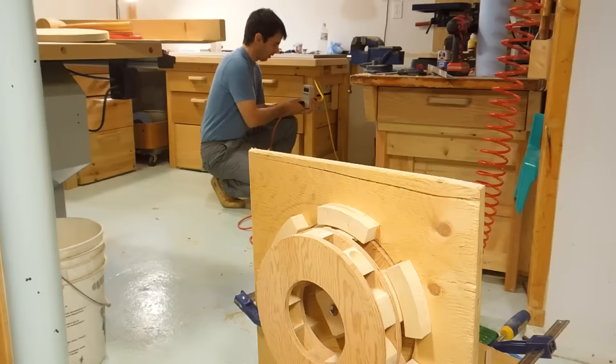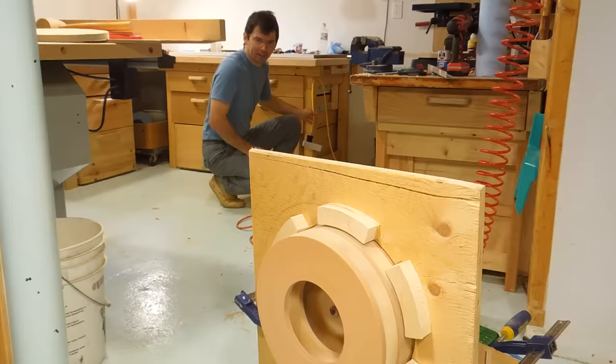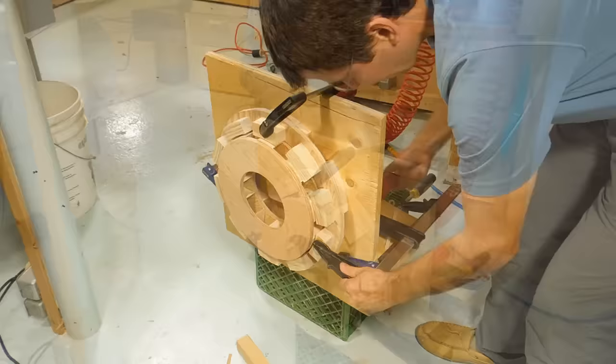Got the first layer of the stator ready to try out. It's making a nice hum already. Now let's try it with a second stator layer. Oh, siren-like already!